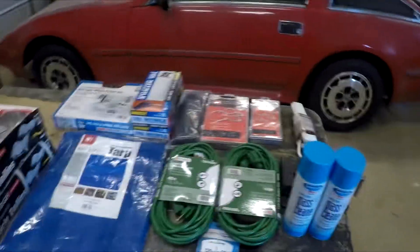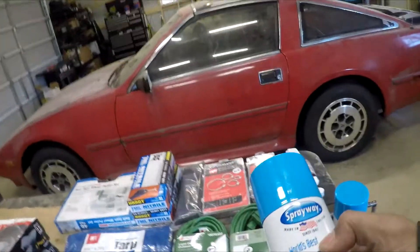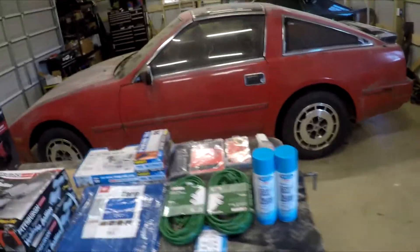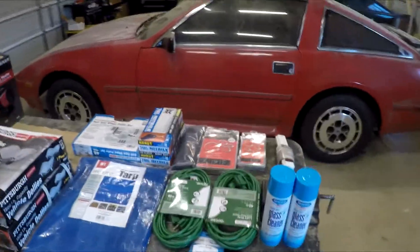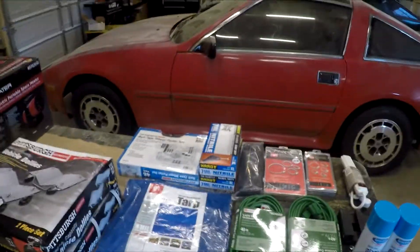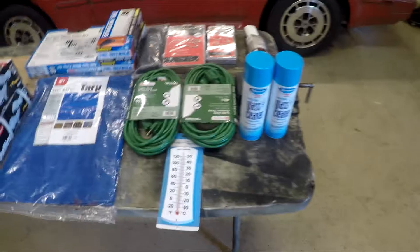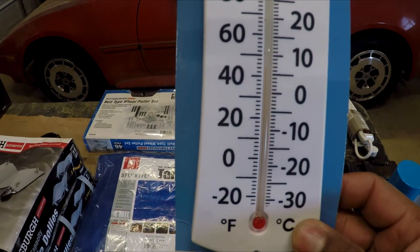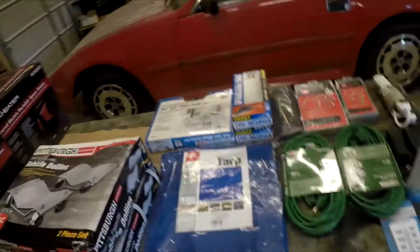The first place I ended up going was Home Depot, where I picked up some of this World's Best Glass Cleaner. This came highly recommended from a YouTube and Instagram buddy of mine by the name of Jeff Parker — you guys need to check out his channel, he's got some really good stuff. I haven't tried it yet, but I'm going to give it a shot on these dirty old windows. I also went ahead and got a thermometer, and as you can see it's right around 47 degrees, so it is getting a little cooler out here.